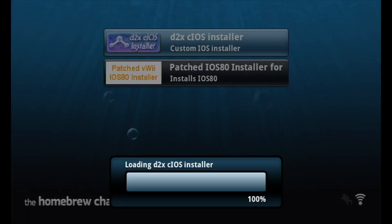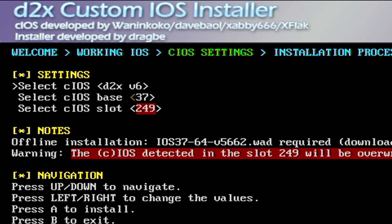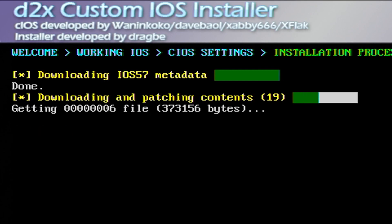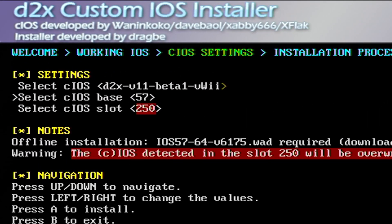Open up the CIOS installer, hit load and give it a moment to start up. Press A to continue. There are three CIOSs we're going to be doing today. For the first one, where it says 'select CIOS,' go to the right and select D2X V11 Beta 1 VWii. Leave the base at 56, leave the slot at 249, and press A to continue. This will take about a minute or two per CIOS. Once done, press A to continue. Now change the base to 57 and the slot to 250, press A again. Once that's done, press A to continue one more time. Change the base to 58 and the slot to 251 and press A to continue.